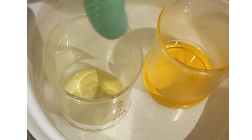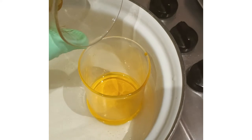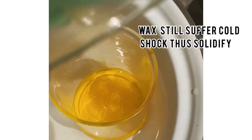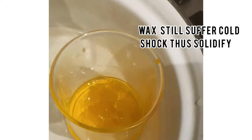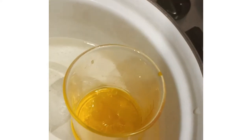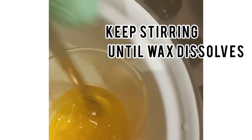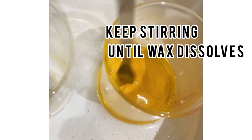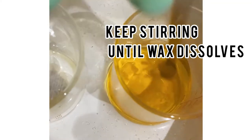Now we're going to slowly add the wax into the oils. You can see there's still a little bit of cloudiness, so to eliminate that we're going to stir it. You can see — yes, they're all clear now. You don't see any waxiness. We're good to go.